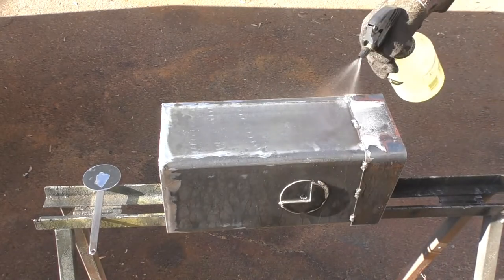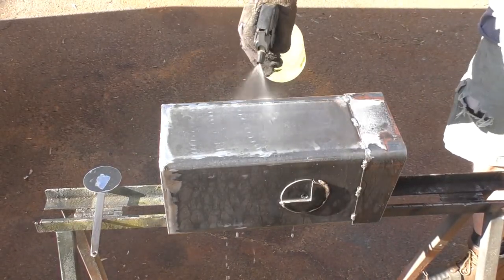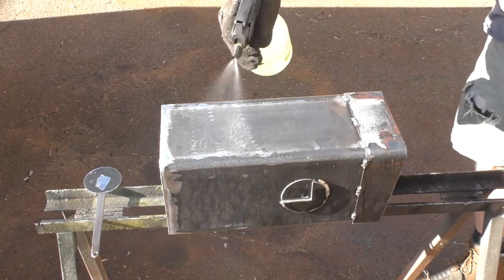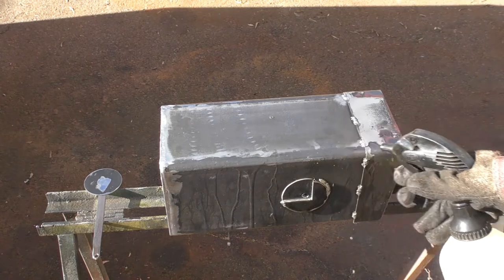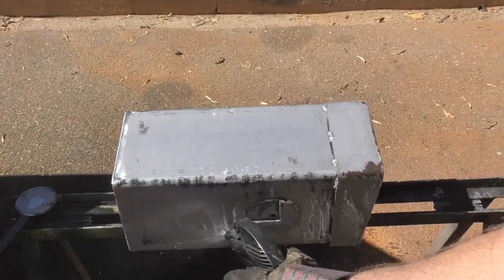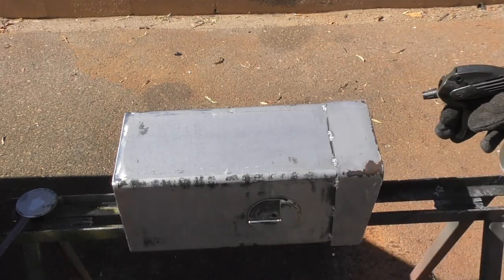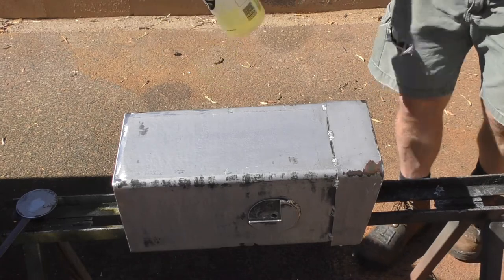In order to get the patina that I wanted, I have to remove the mill scale off of the mailbox and the mailbox post. I'm using muriatic acid to remove the mill scale. After the acid sits on the metal for a little while, I'll take a small toothbrush and rub off most of the mill scale.